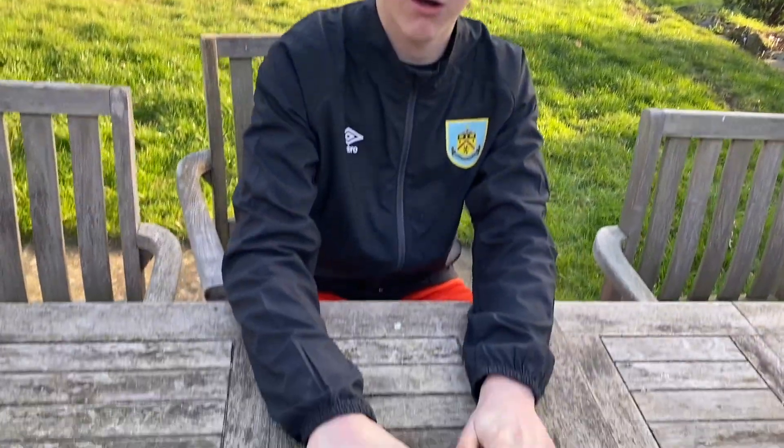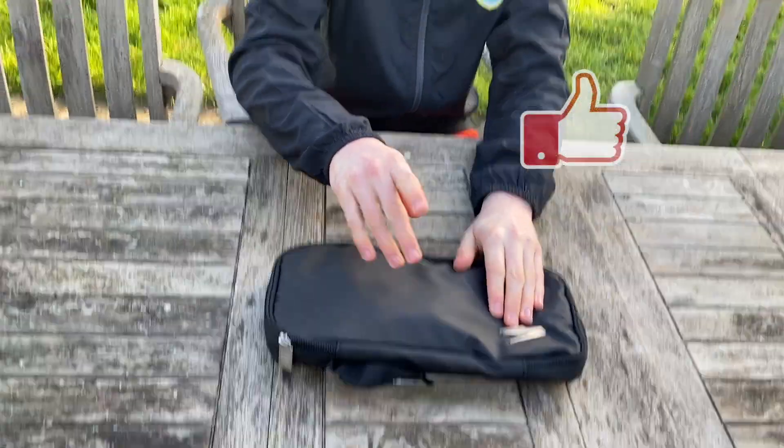Thank you for watching. In the next video, I'll be reviewing these gloves after I've played a couple of matches in them, to give an in-depth review. Thank you very much. Goodbye.